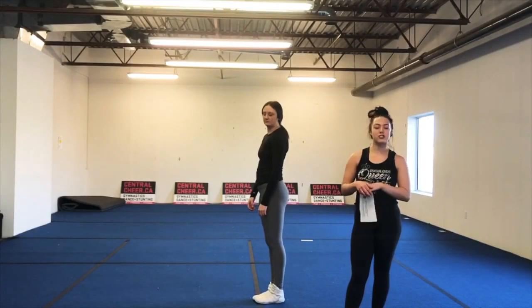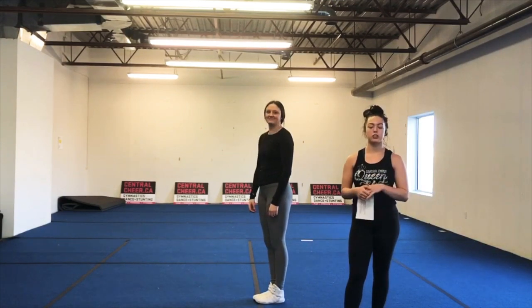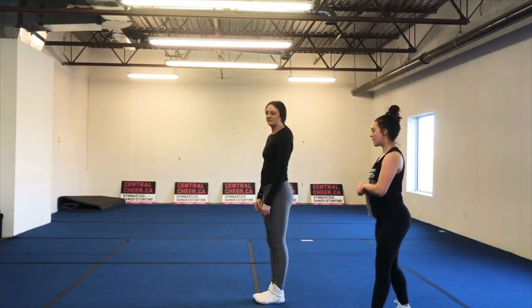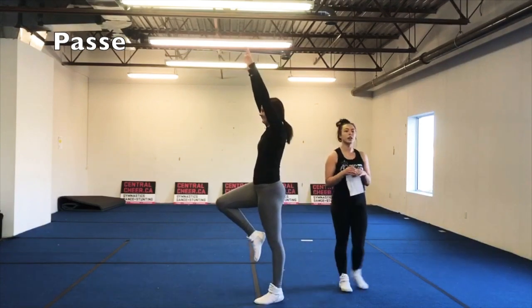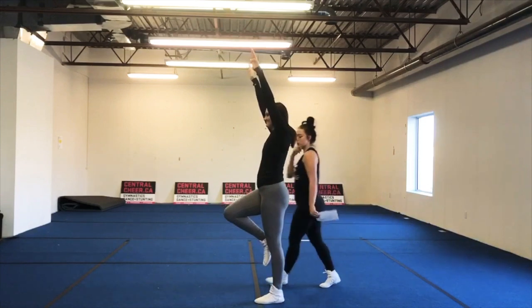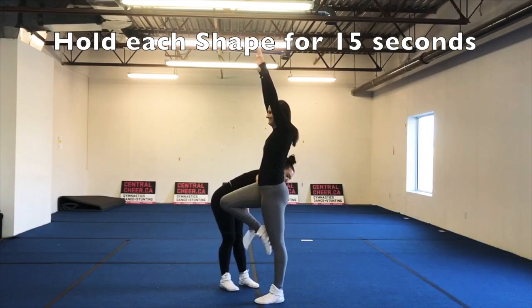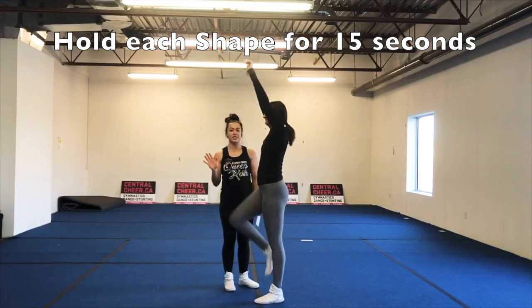We are going to go over some basic shapes that we need in order to perfect our cartwheels. First things first, Coach Mick is going to demonstrate a passe. Whichever leg you cartwheel with is the leg that goes up. Coach Mick cartwheels with her right leg, so she is going to lift her right leg, making sure that toe is next to that knee, driving that knee up. Hold this for 15 seconds.